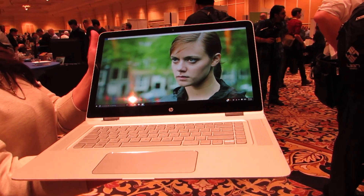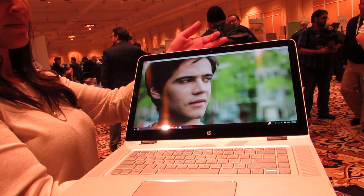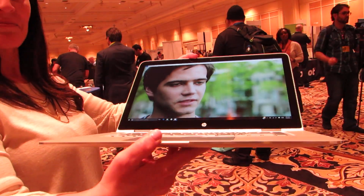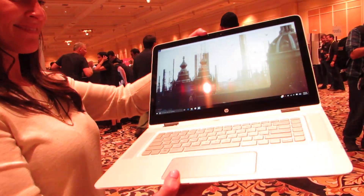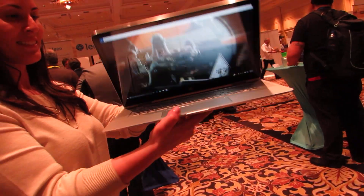Hi, this is Brad Linder with Lilliputing, and this is the HP Spectre X360 with a 15.6-inch display. Now, Lilliputing — I tend to cover thin, light, small laptops. 15.6-inch usually doesn't qualify, but CES 2016 seems to be the year when companies are trying to prove me wrong.